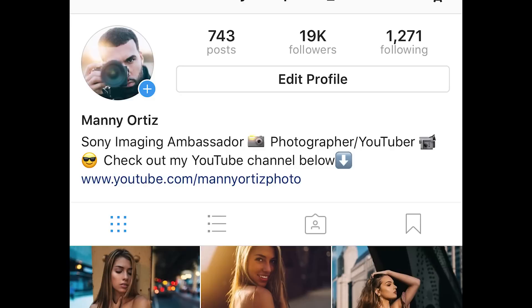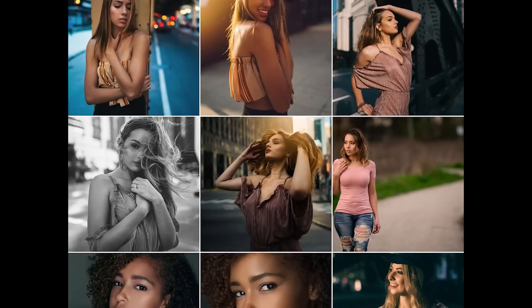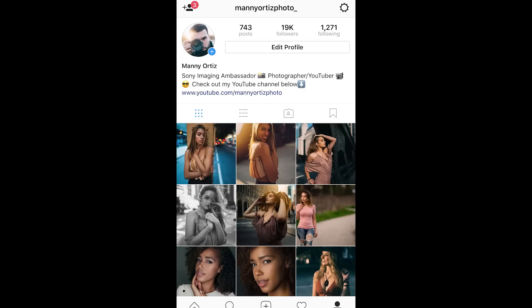Most importantly, make sure you're following me on Instagram — I just hit 19,000 followers and I try to post at least one photo a day. If you like what you see, head over to Manny Ortiz Photo on Instagram; I'll leave a link below. Make sure to follow me and subscribe to my channel — I have a lot more content coming, and as always I will see you guys in the next video.